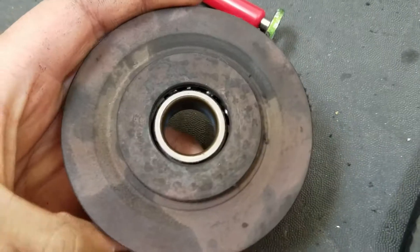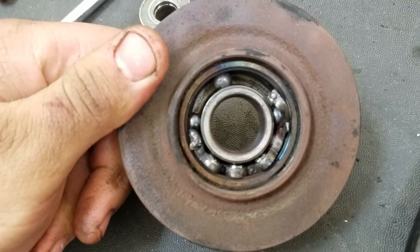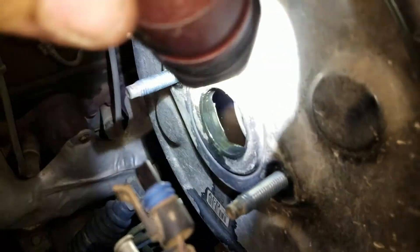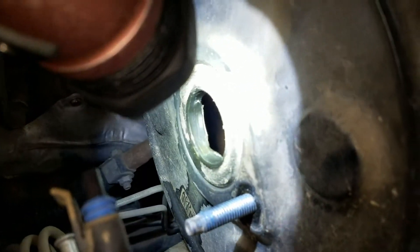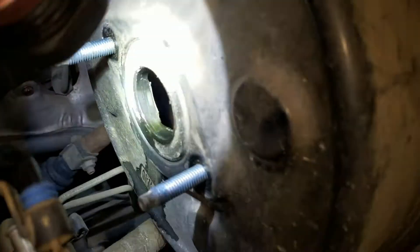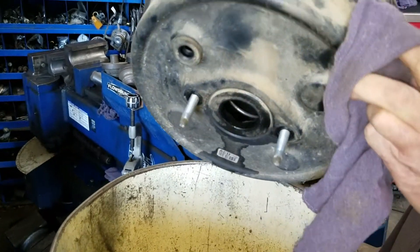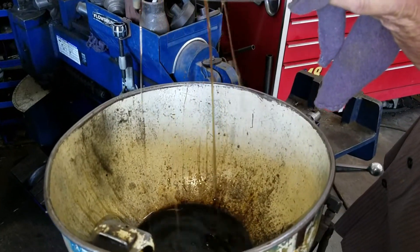Customer states belt squealing — I wonder why. There we go. That's like almost all the way up... it's half full. Yeah, that's really good.